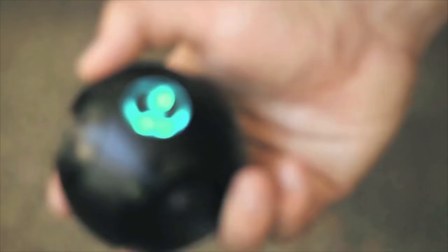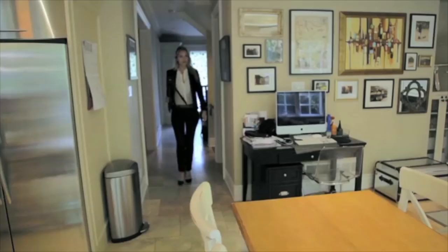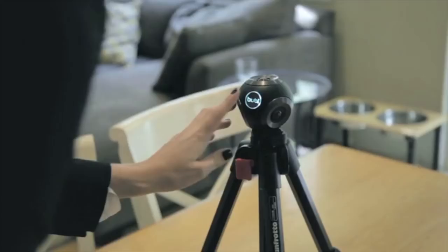The Bubble Cam doesn't just capture photos and videos, but it also streams live video. We wanted to make this technology affordable, small so it's portable, and available to everyone. People are accustomed to shooting panoramas with their mobile phones. There's a problem with that — it's inherently out of sync. With the Bubble Cam, you press the button once and boom. You've got your photos, your video, and you pop it in our software. You can look all around. It's amazing.